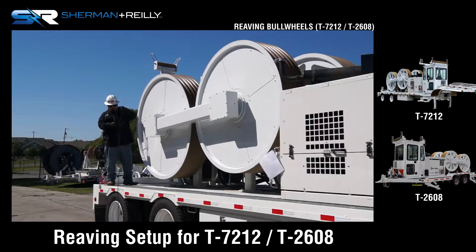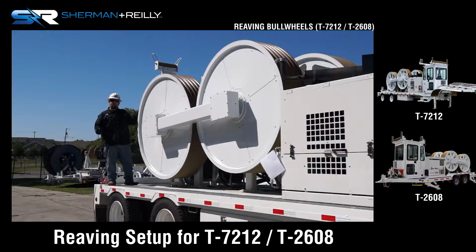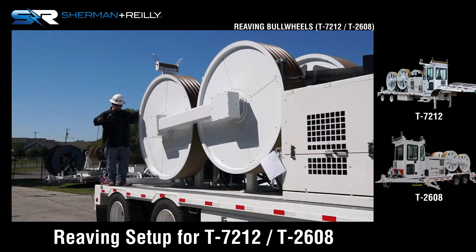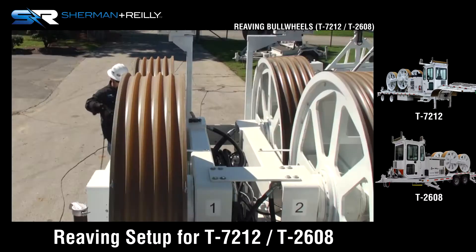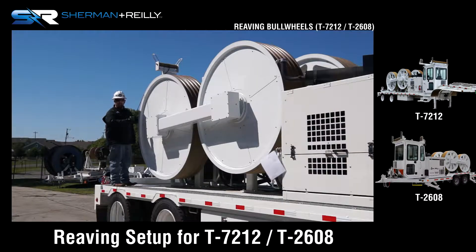In the reverse reaving application, we're going to take our lead rope — the lead rope coming off the front of the machine over the fair lead — and we're going to start in the fair lead. We'll make sure we have enough rope to make it to the ground, so I'm going to hand coil about six to eight feet and throw it in the fair lead coming off the machine.